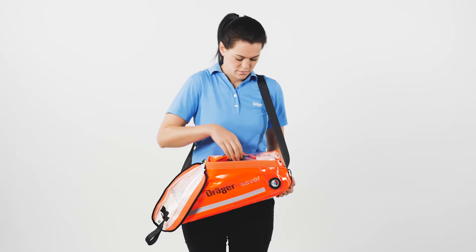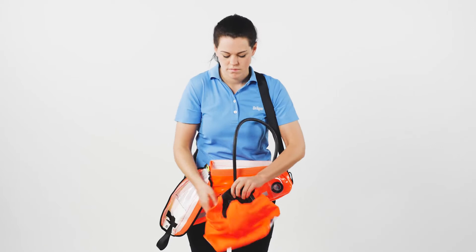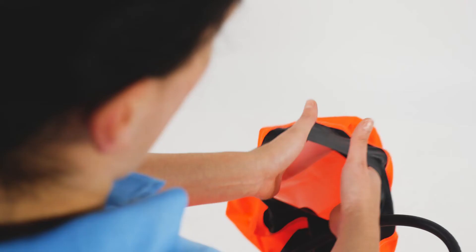The duration begins from the activation of the device and not from time of putting on the hood. Take the hood out of the carrying case or bag.